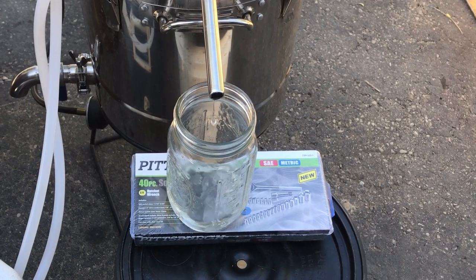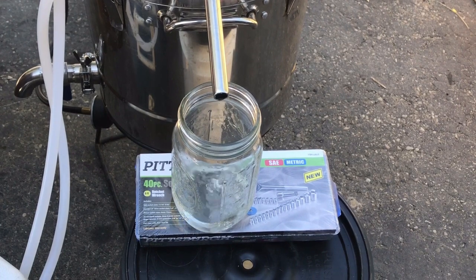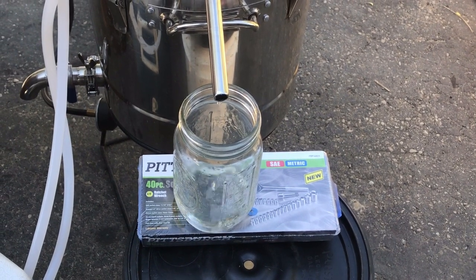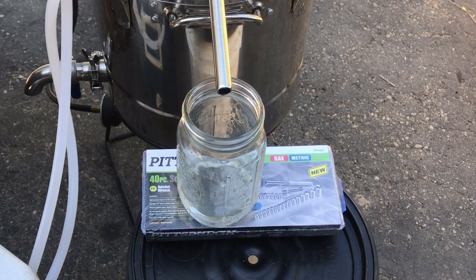We've got heads coming out. We want to get rid of the first 250 to 300 milliliters. It smells like apples — it's apple liquor.